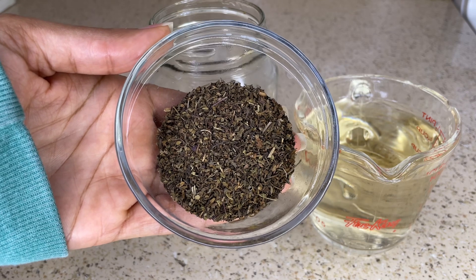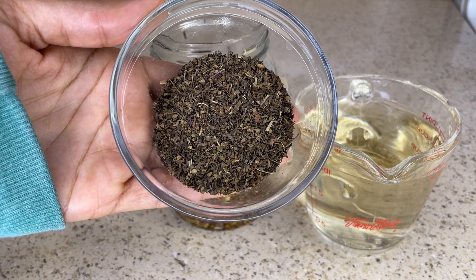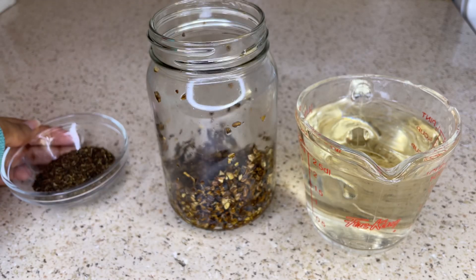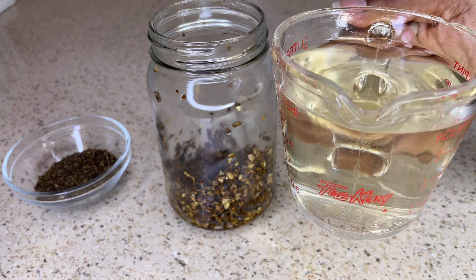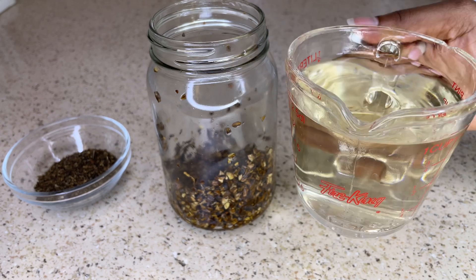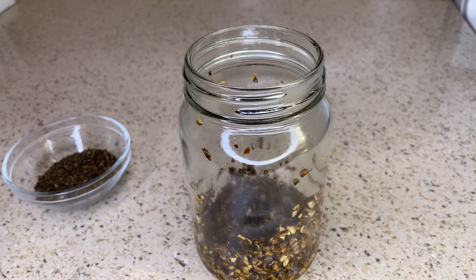The next ingredient is two tablespoons of tulsi leaves. Tulsi leaves, also known as holy basil, are known for their healing properties and help prevent hair loss caused by dandruff, itching, or changes to hormonal levels. The third ingredient is a cup and a half of aloe vera juice. Aloe vera contains vitamins A, C, and E — all three contribute to cell turnover and help promote healthy cell growth. It also helps to cleanse the scalp so more nutrients can penetrate the hair follicle, helping hair grow faster and more efficiently.